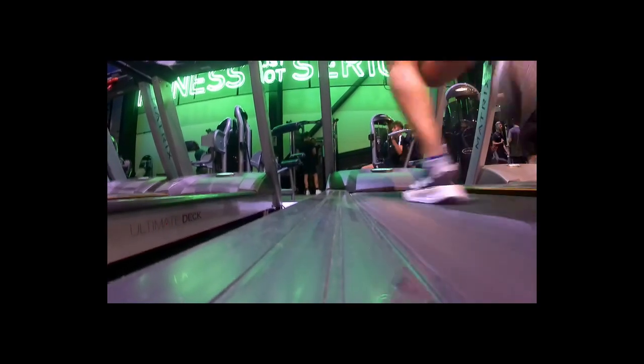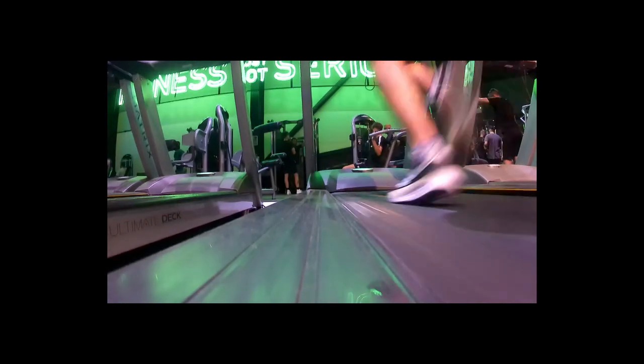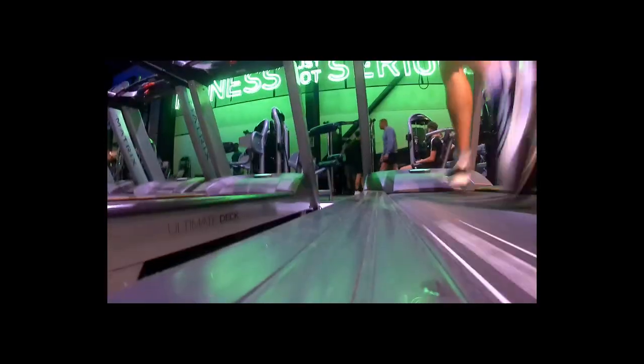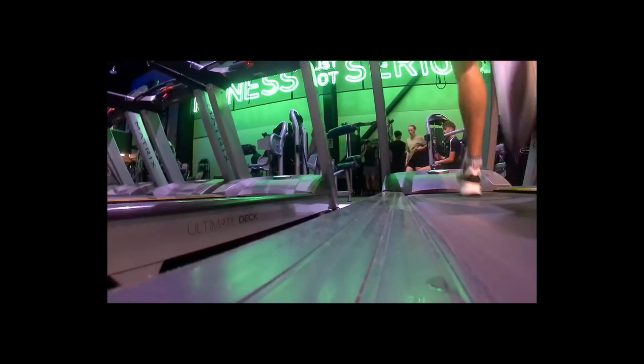As you'll sort of see though, the camera didn't want to play ball anymore and decided that it was going to fall off the back of the treadmill. So it was only a short analysis of my running.